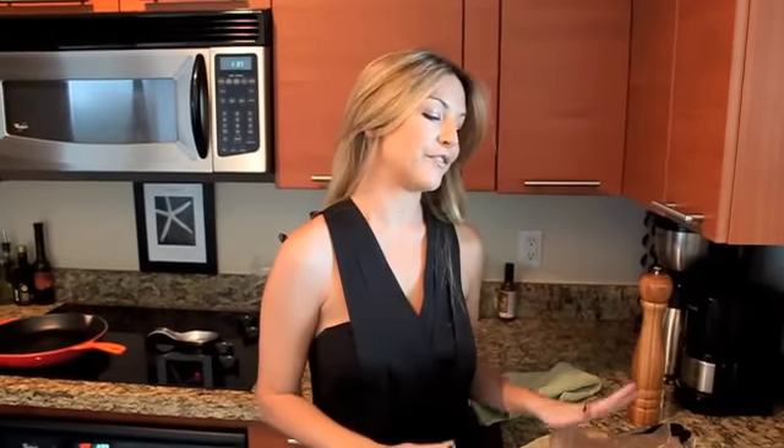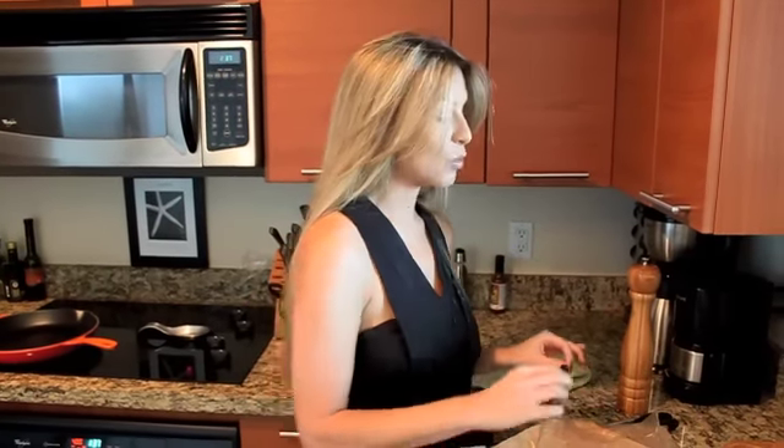The most important part of making the filets — one of the most important parts — is seasoning. That means salt and pepper, and we're seriously going to make it rain on this meat right now.